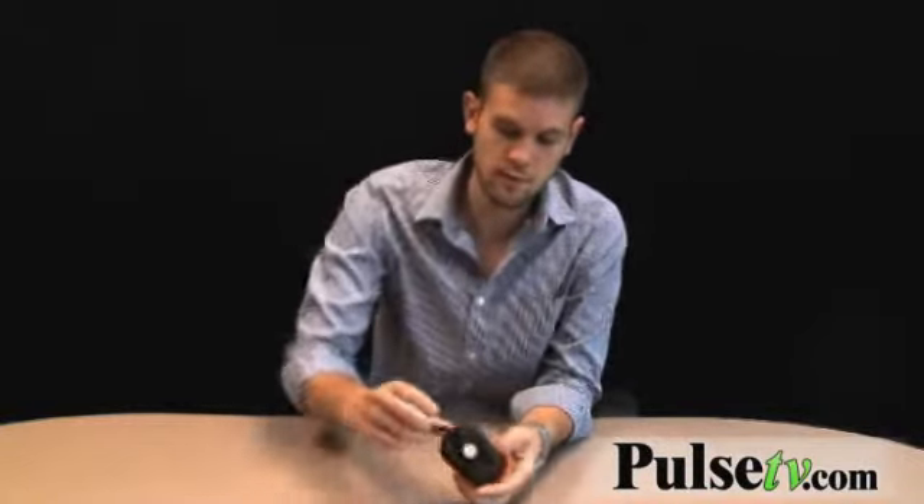It comes equipped with this hook, which is on a pivot, so you can kind of twist it whichever way you need it to go.